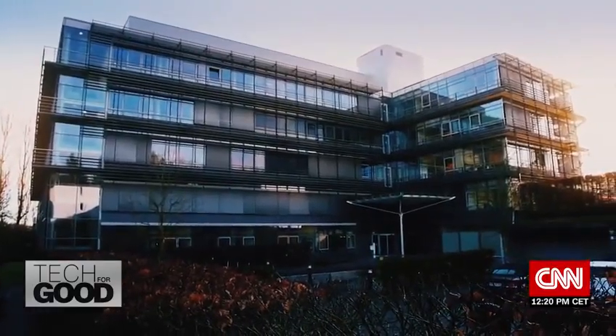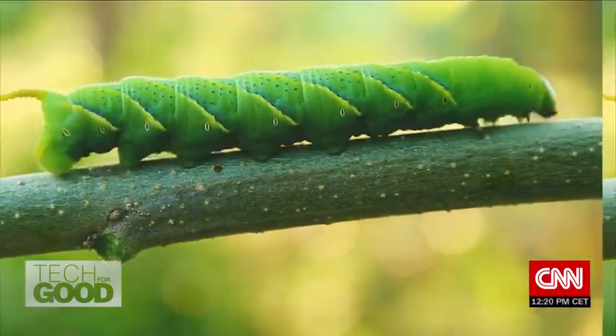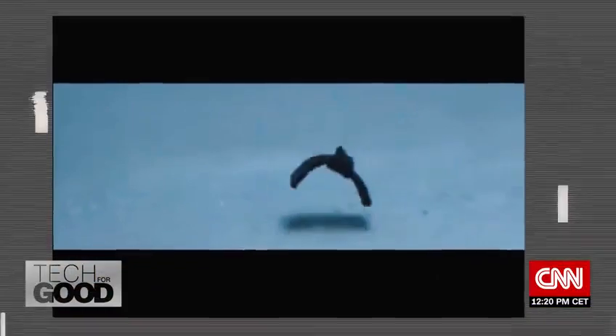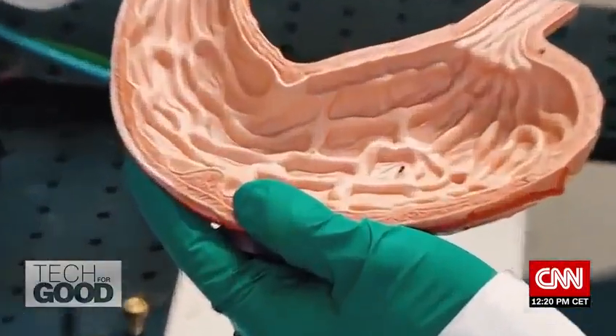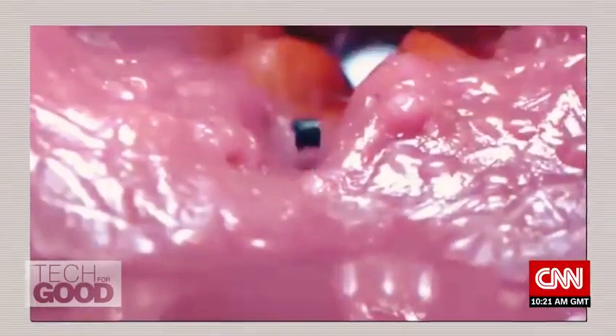At the Max Planck Institute for Intelligent Systems in Stuttgart, Germany, scientists are working on another millirobotic design modeled after the movements of a caterpillar among other organisms. In addition to drug delivery, the hope is to someday have the four-millimeter robot perform biopsies and replace the need for invasive surgeries.